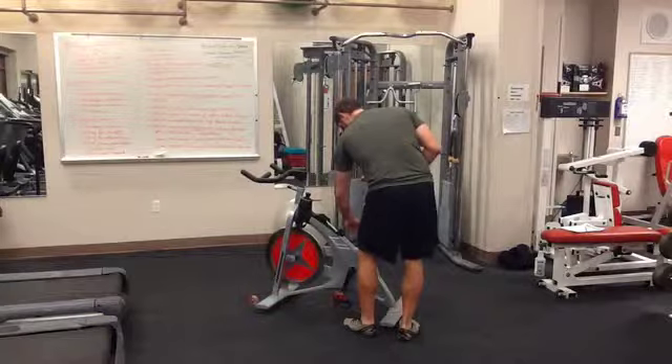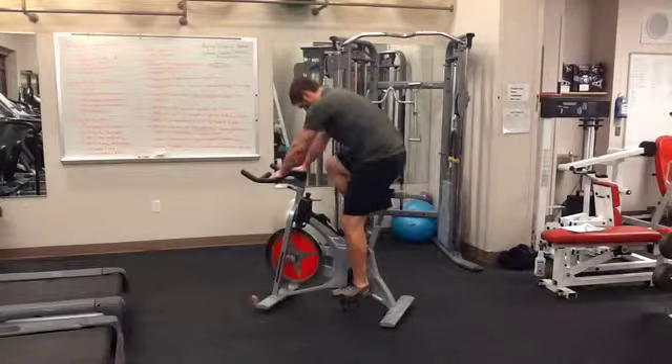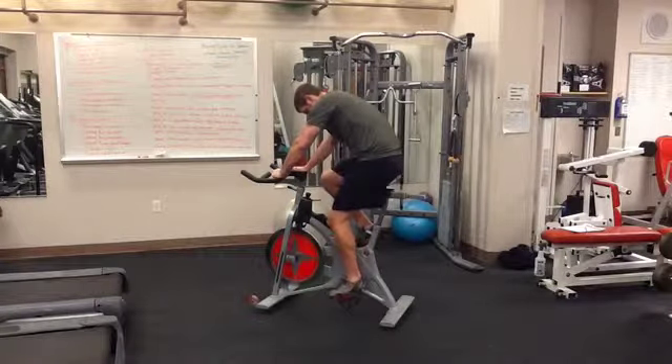When finished, make sure you twist the nut to where the seat is secure. The rider wants to make sure that the leg is slightly bent when the pedal is at the bottom of the bike.